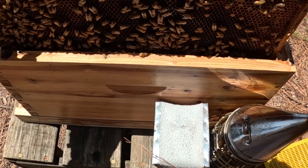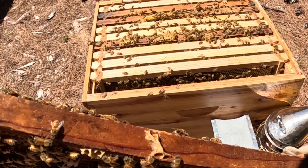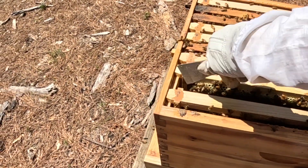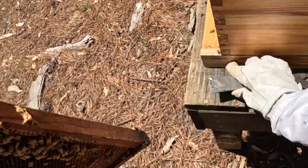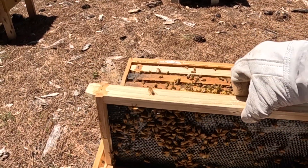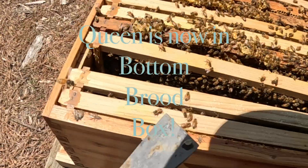All right girls, real easy. Big numbers here, lots of brood. I'm going to scoop this frame over and insert — queen, queen, queen is right here. Nice and easy, down into that bottom box. Let's see what we've got.